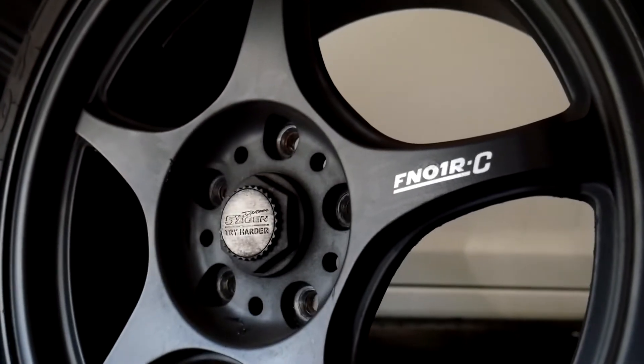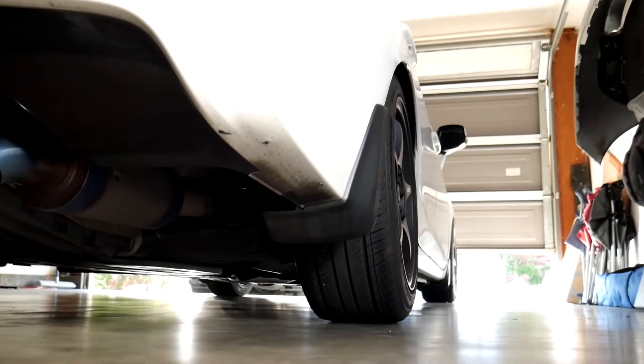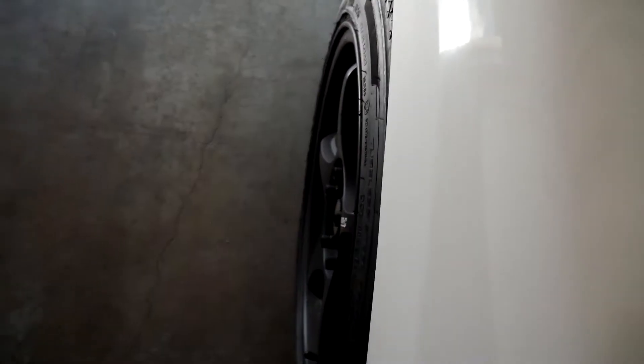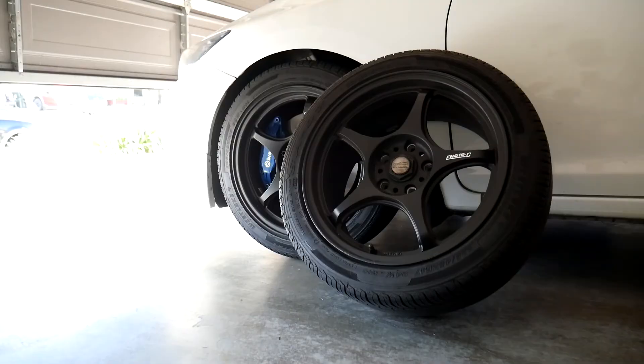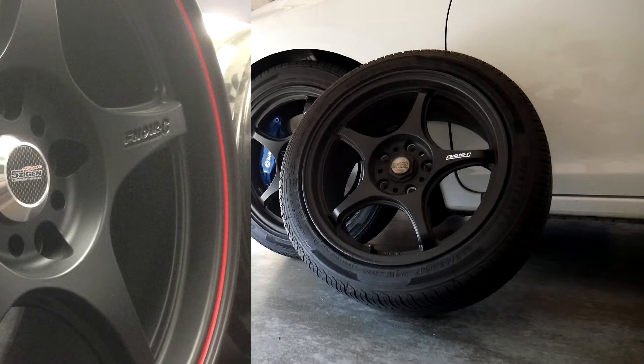The five Ziegen FN-01 RC's are discontinued, but I was fortunate enough to scoop up this set. This set is the earlier production model, not the later production model which is also known as the hot version. The difference between the two is that the later production model has the FN-01 RC logo engraved onto the spoke.